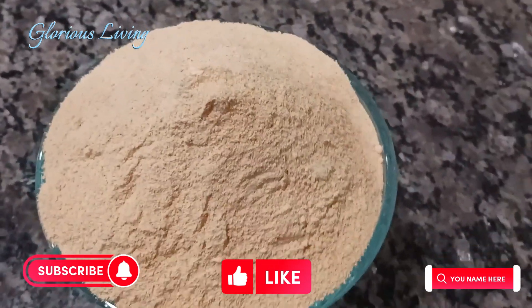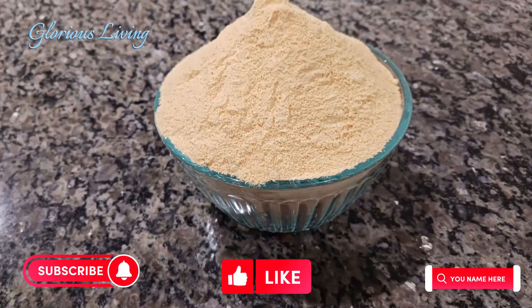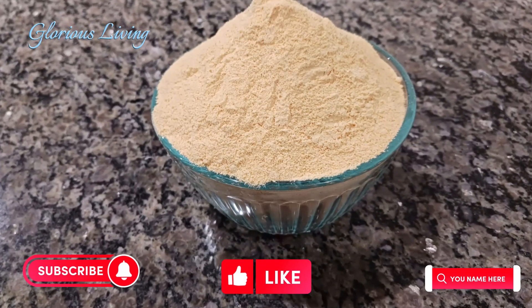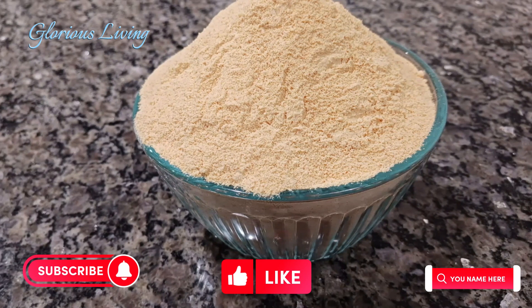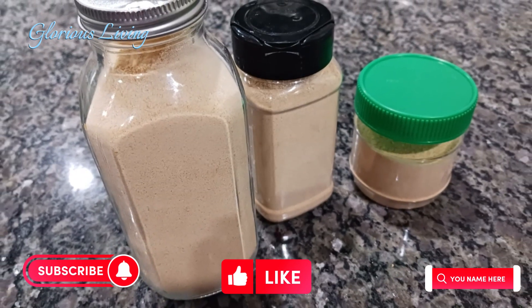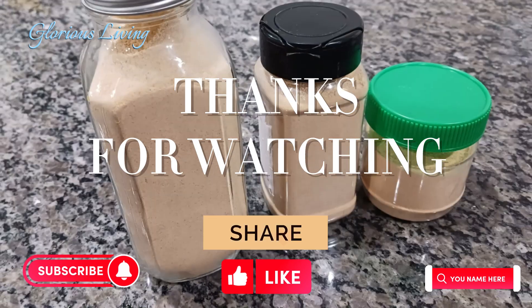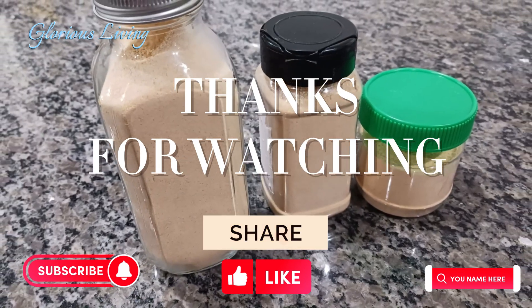Thank you so much for watching all the way to this point. Watch more videos from Glorious Living channel. If you haven't left a comment yet, drop it down below, subscribe, and give this video a thumbs up. Until I come to you with another recipe — stay healthy, bye!